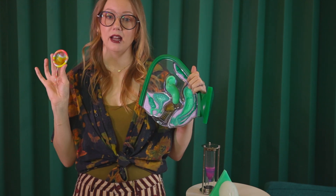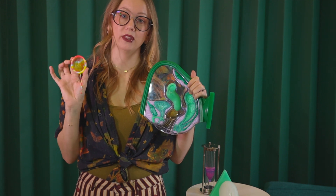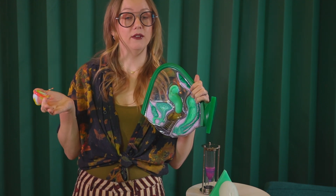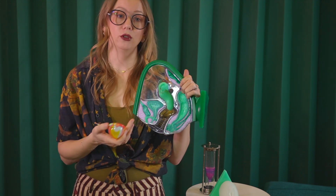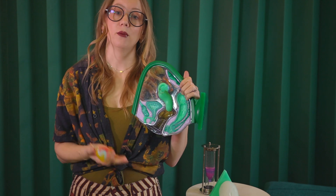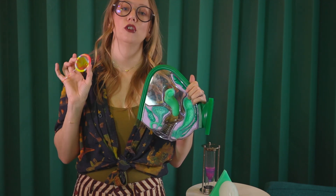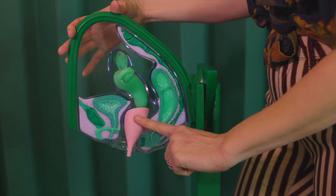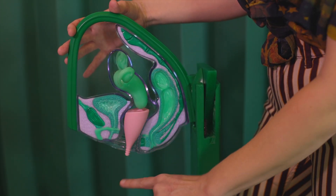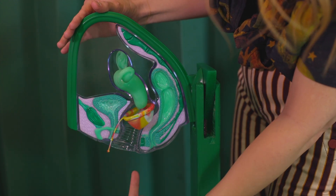Because a menstrual disc doesn't have a suction or seal, some people prefer these if they have an IUD in place. Both cups and discs are safe to use with an IUD — you just want to be very careful when removing not to grab the strings, and if removing a menstrual cup, make sure you break the suction. You cannot have sex with a menstrual cup in place since it takes up most or all of the vaginal canal, but you can comfortably have sex while a menstrual disc is in place.